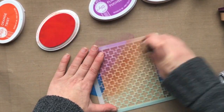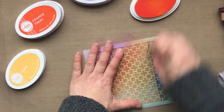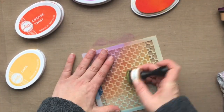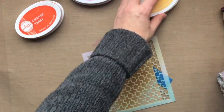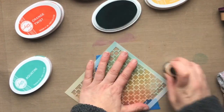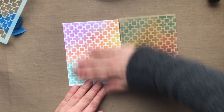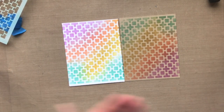Another thing is these inks also react with water, so if you wanted to, you could flick on some water with a paintbrush and you'll get those really cool water droplets that I'm known for doing. I can't get enough of it. This is some Neenah Desert Storm cardstock, and when I peel that back, just look how beautiful that is. You can see the difference between the white and the craft.